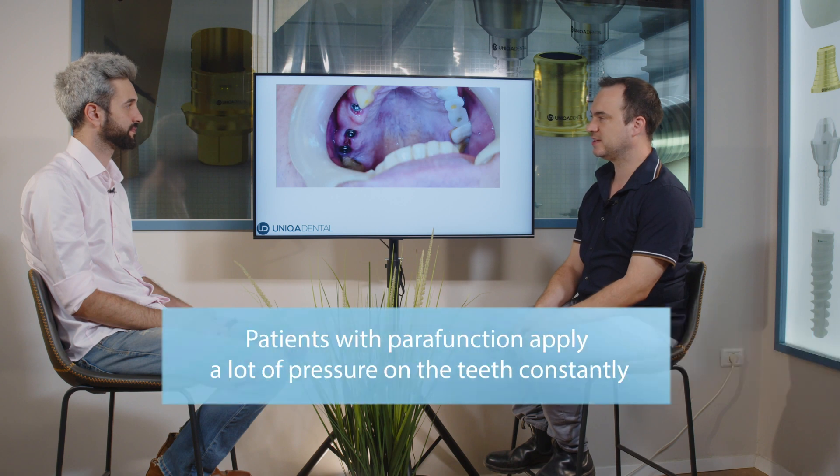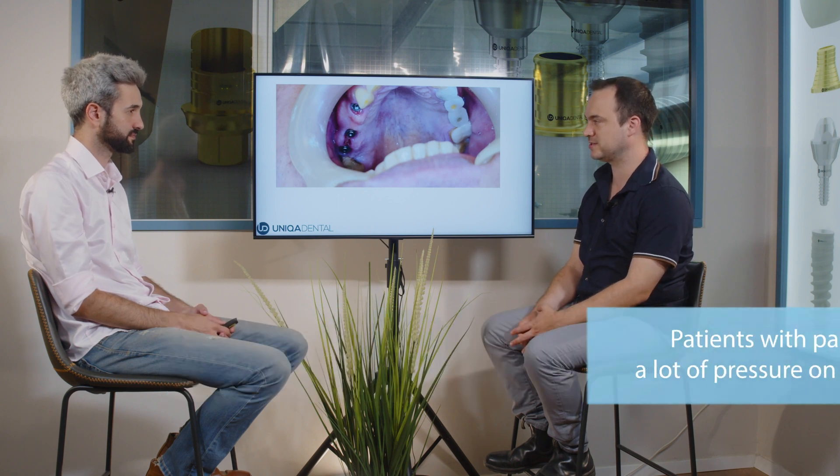The problem is that the patient has extreme parafunctional forces — he is a bruxist. He wears off all of his teeth and breaks down all the bridges. We always have a problem with the bridges because they are not holding the pressure and the amount of force he applies on them.